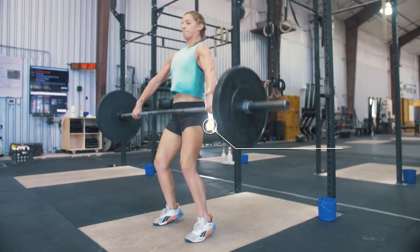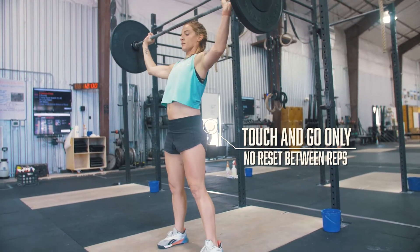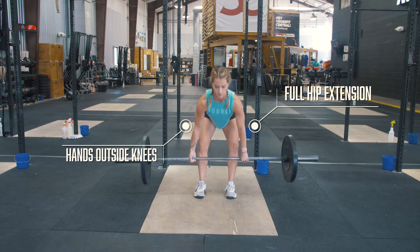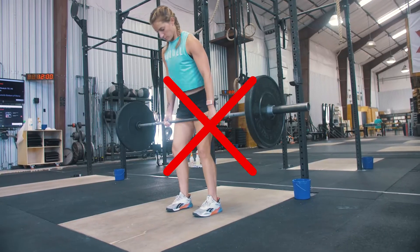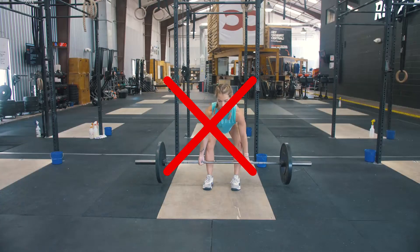All max lifts must be touch and go. You are not allowed to drop the weight or reset at the bottom while finding your max lift. For the deadlift, your bar must start on the ground with hands outside your knees. You must reach full hip and knee extension at the top with your shoulders behind the bar. A no-rep will consist of not reaching full hip extension at the top or not performing touch-and-go reps.